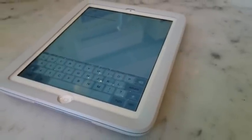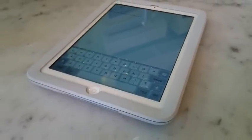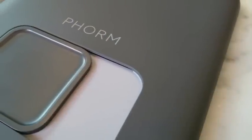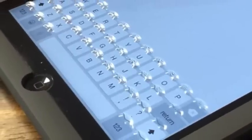An iPad mini case adds disappearing physical keys to your touchscreen. Apple finally let you install third-party keyboards in iOS, but none quite like this one. This is an iOS keyboard that you can actually feel, but it's not yet another Bluetooth accessory — it's an on-screen morphing panel.